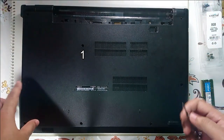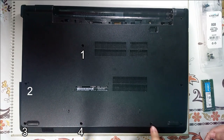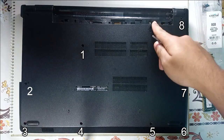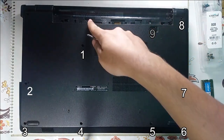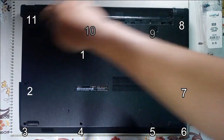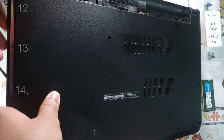Then we will start with the 2nd screw, 3rd, 4th, 5th, 6th, 7th, and 8th. These are the ones which will be below the battery — so the 9th, 10th, and 11th. And over here there will be an additional 3 screws: the 12th, 13th, and 14th.